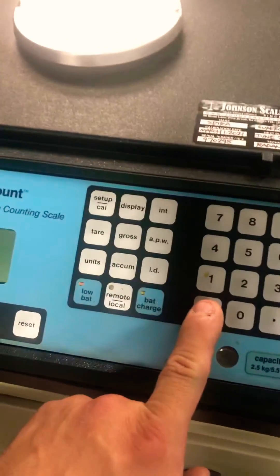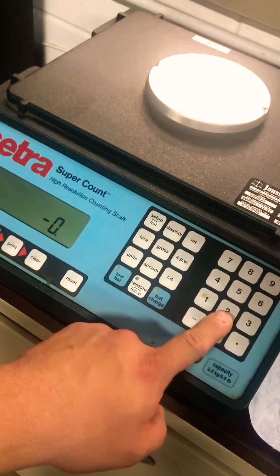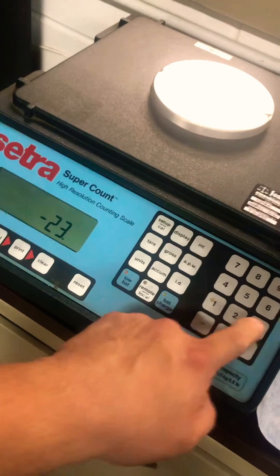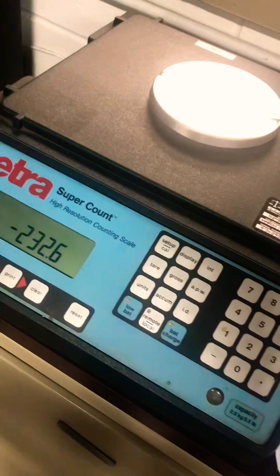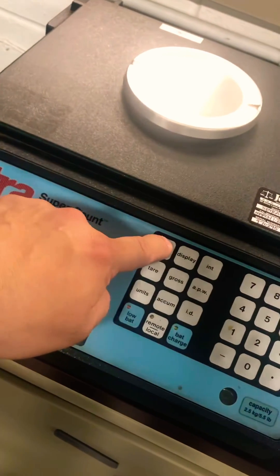You're going to go negative 2, 3, 2.6. We'll set up Cal.